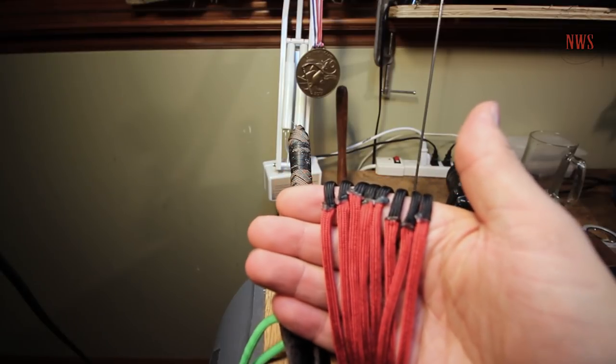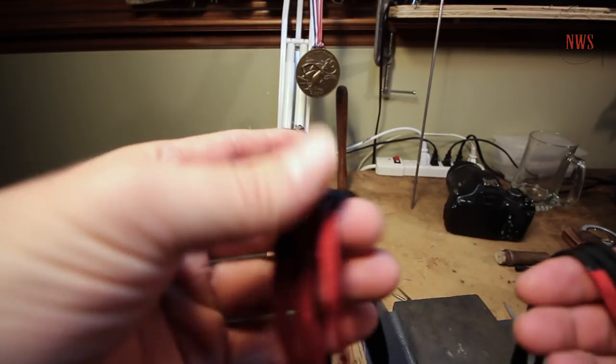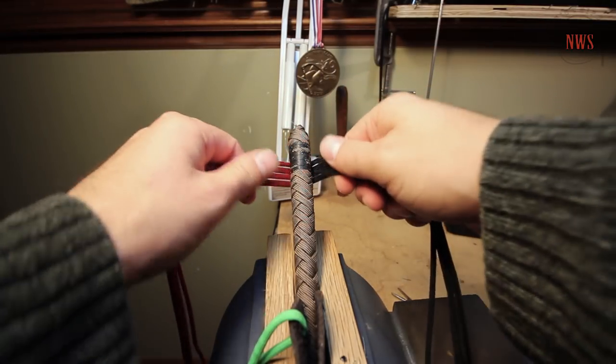So I have all of my strands here. What I'm going to do is separate four and four. It doesn't matter which ones, as long as I have four strands in one hand and four strands in the other. I'm going to set these aside for now.